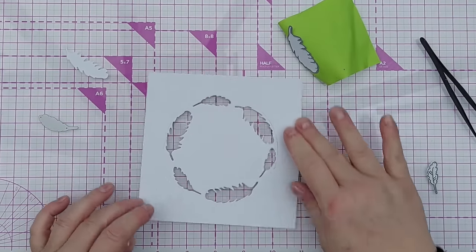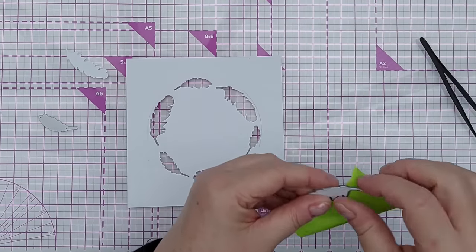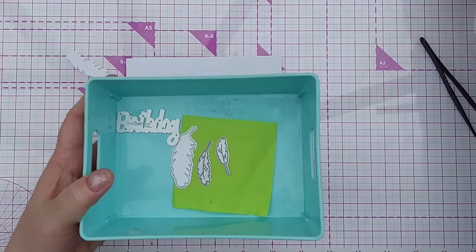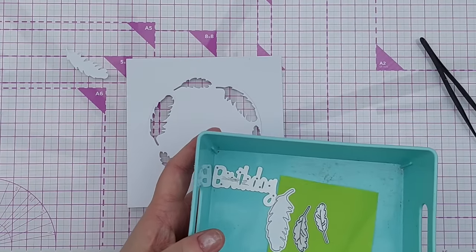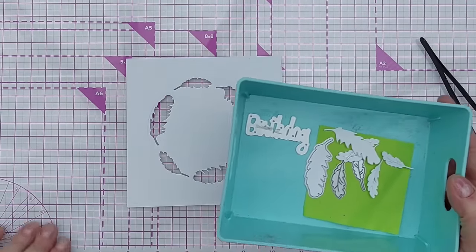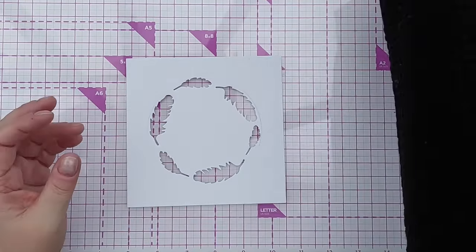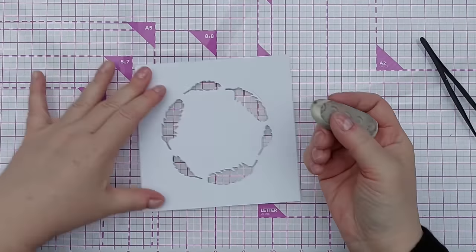There we go, we've got a circle of feathers. I'm going to keep my dies on this sticky note so they don't wander off, and pop them in this little tub along with the little white feathers I've cut out. Whenever I'm working on a project I always have a tub next to me to throw dies, die cuts, and stamps in, then put everything away at the end - that way things don't tend to get lost.